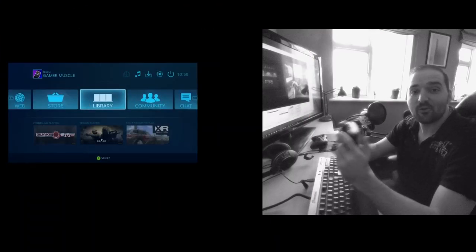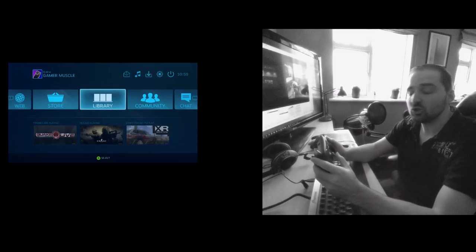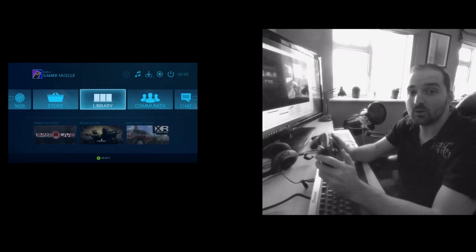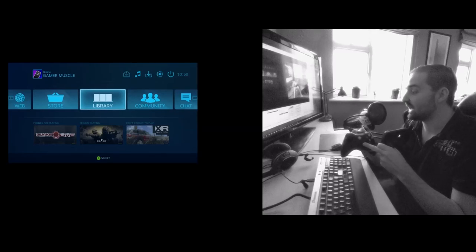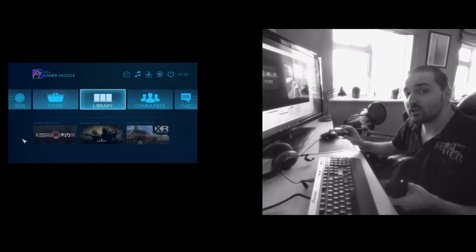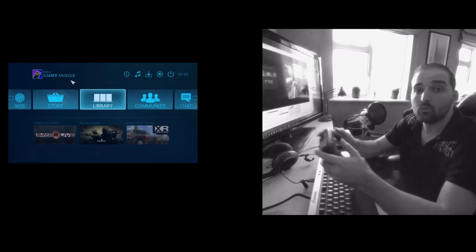After what feels like a year of messing around with Steam controller settings trying to get the controller to be as accurate and as responsive as possible for first-person shooters, I think I've finally got something that works pretty well - or at least a lot better than an Xbox 360 controller with its analog stick, and not quite as good as a mouse, but pretty close, especially if you weren't an esports pro.